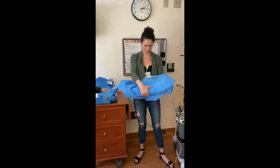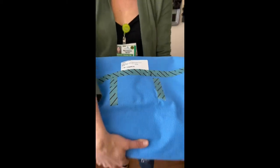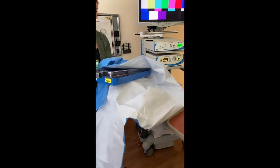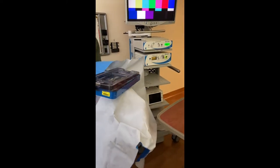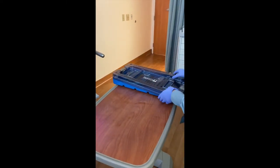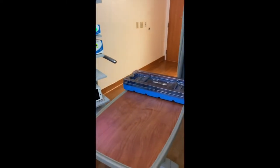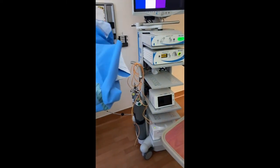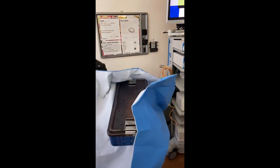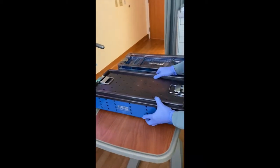Now Danielle will grab the sterile camera tray and open it in a banana style fashion in a non-sterile area. She will give this to any sterile team member, likely the scrub tech. Trudy will come and open up the urogyne scope, also known as the transgender scope.